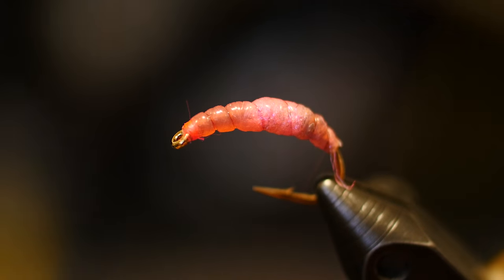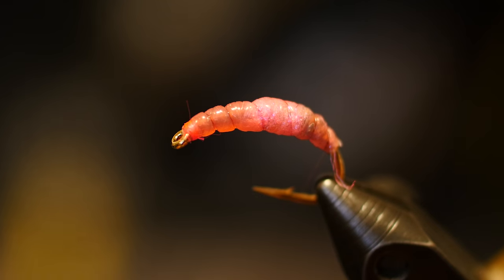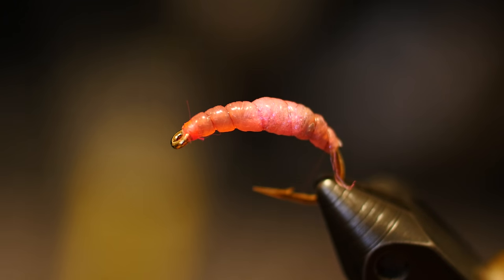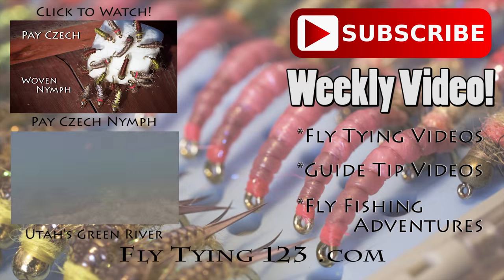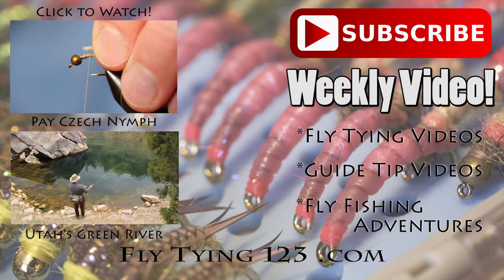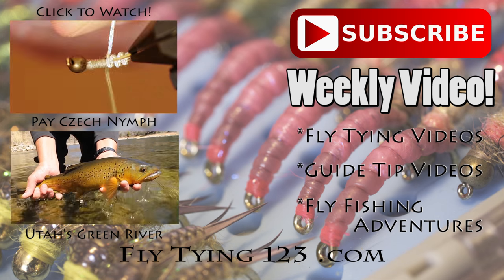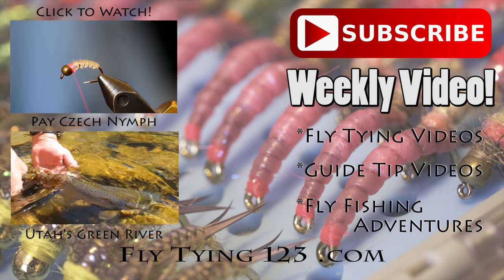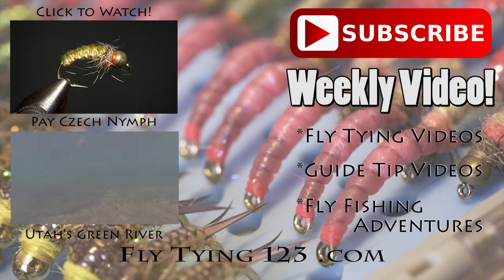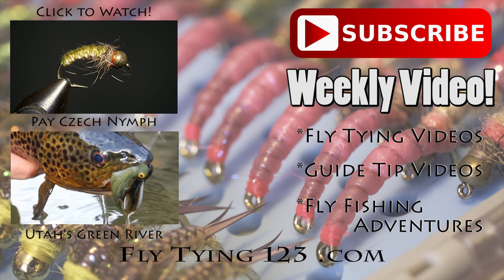One thing I like to do with this fly is use it as an anchor fly and drop a couple of droppers if you're in a state where you can fish three flies. If not, if you only fish two, drop one fly off a tag above it to get some small flies down in situations such as on tailwaters. I'd like to invite you guys to subscribe to the YouTube channel — we've got a fun agenda coming up with fly tying videos, guide tip videos to help us all become better fishermen with our limited time on the river, and fun action adventure fly fishing videos. Thanks so much and I'll see you next time.